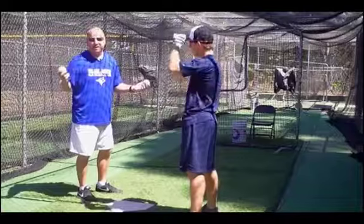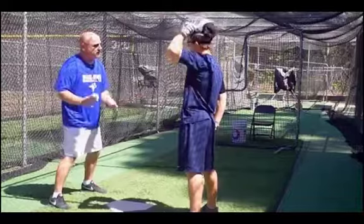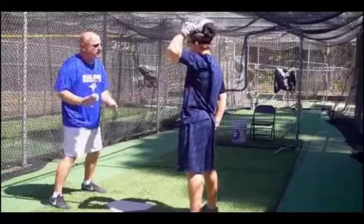All of a sudden, you start zoning up, letting the ball get out of his hand, letting it get deep, opening up the whole field. I became a better breaking ball hitter, a better two-strike hitter.